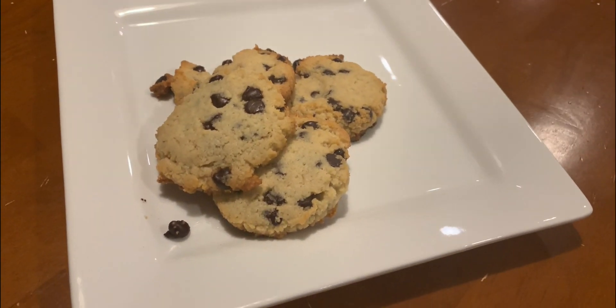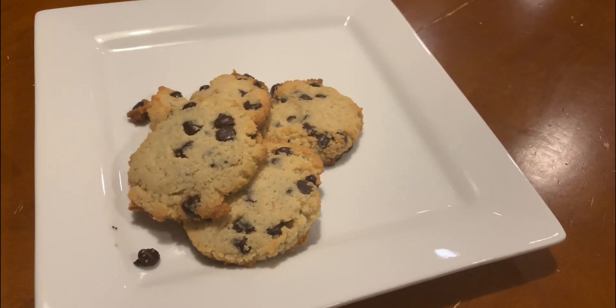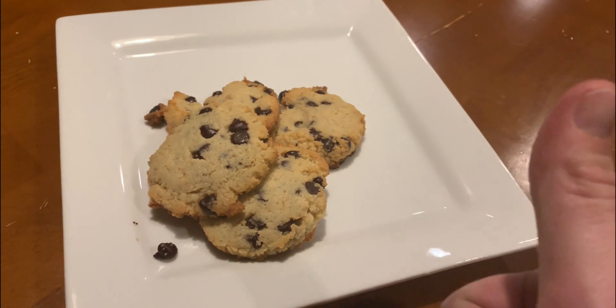Finished product — some keto chocolate chip cookies. You're going to see how they taste. The recipe for this video is in the description. Make sure you give it a thumbs up and subscribe for more.